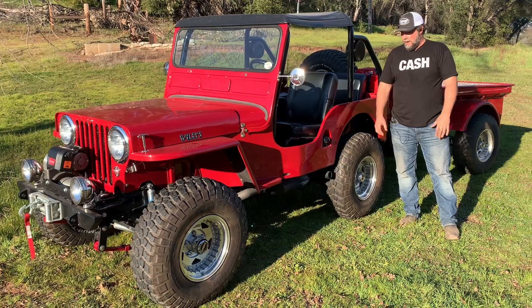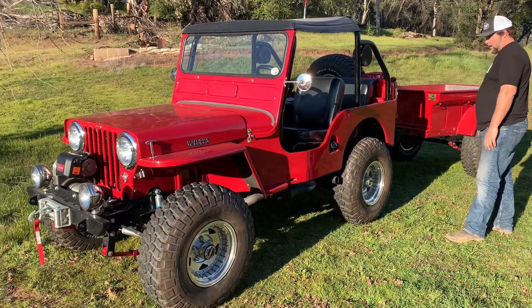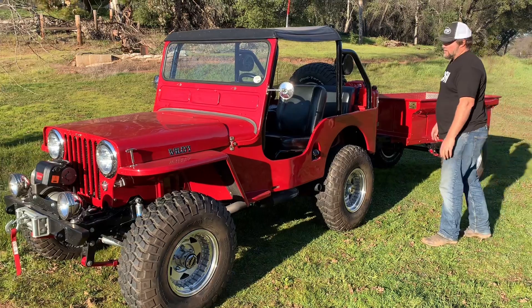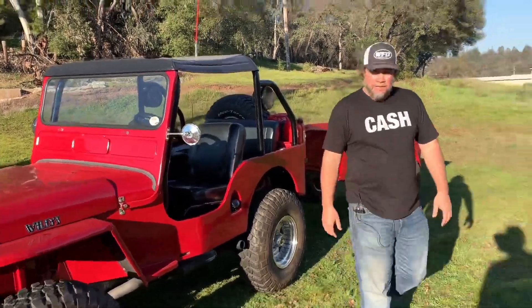I can't name one thing they missed the mark on. Really cool, really original, but with the right mods made — just a fun CJ to work on and a fun one to drive. I hope you enjoyed it. We'll see you on the next one.